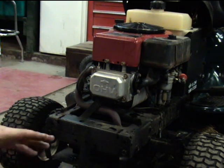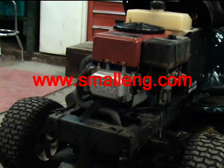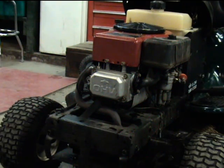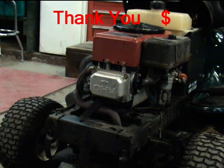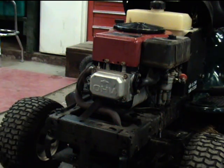Well, thanks for watching. For more free videos, visit my website at smallengine.com to ensure that these videos stay up and free for everyone. Small donations are appreciated. If you have any suggestions, email me — I'm working on new videos all the time. If there's something you'd like to see, let me know and I'll try to get one up. Thank you.